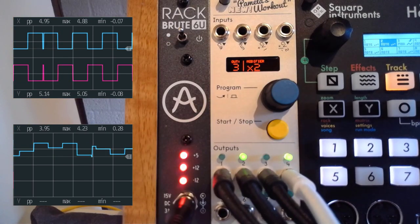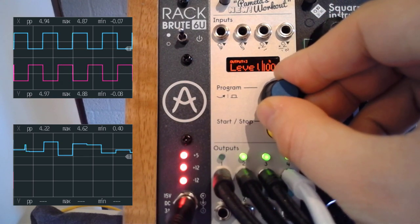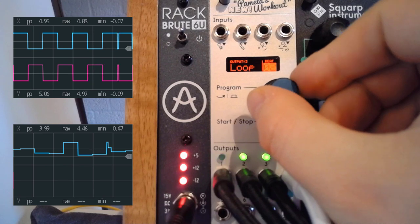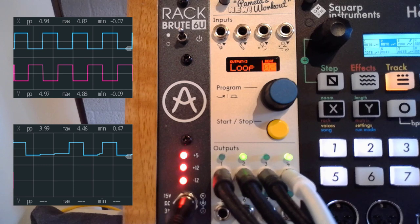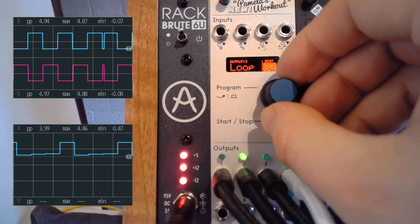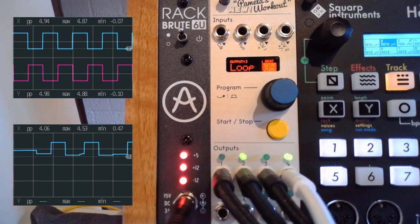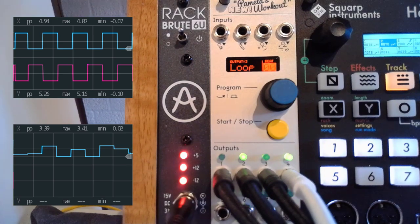Let's go back to channel number three and go back to the loop setting, and say we want to have the last two beats repeated. Or we can just keep them running randomly.